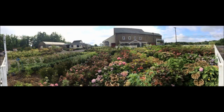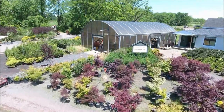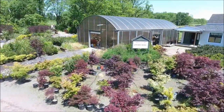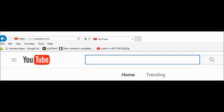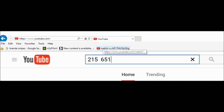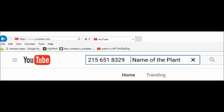If you are interested in buying some trees from us and you do not see the tree that you're looking for, there's an easy way to see if we have it. Go to YouTube and search by entering in our telephone number — 215-651-8329 — and then the name of the plant that you're looking for. If we have it, the YouTube video of it will come up and you can see what we have.